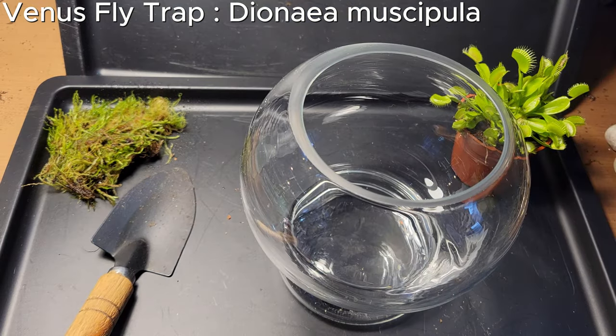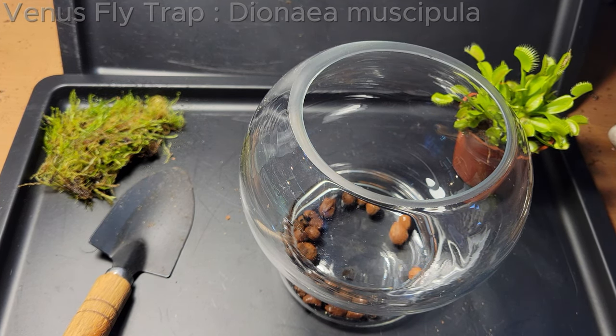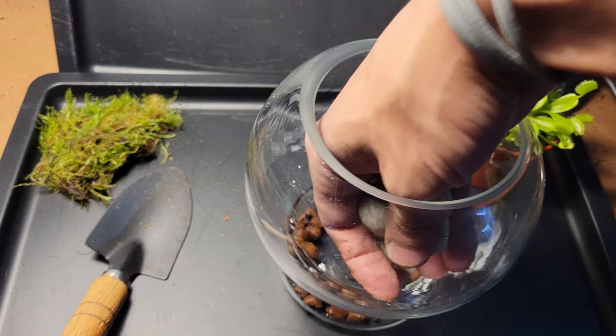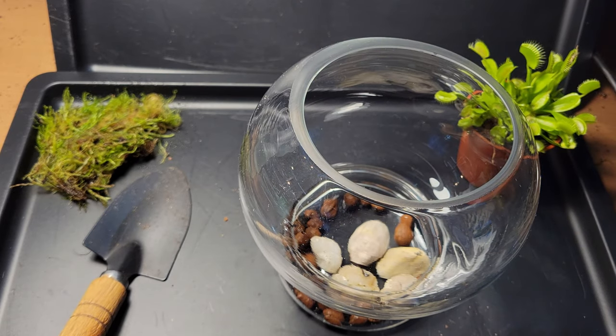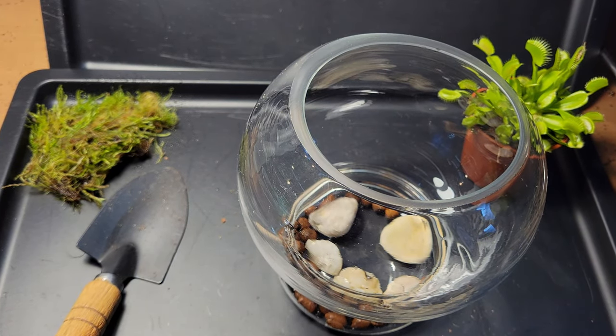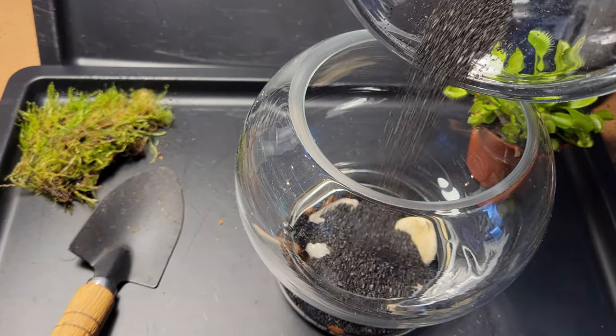Venus flytraps usually live in a bog-like environment and they need very little nutrients from the soil. In fact, nutrients in the soil could actually kill Venus flytraps, and I believe this is the case with most carnivorous plants. This is mainly due to the fact that they adapted to very bad soil conditions by learning to consume insects.